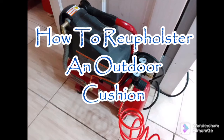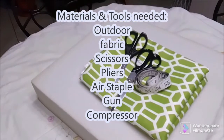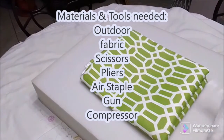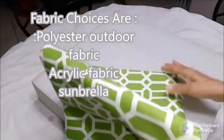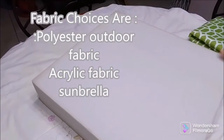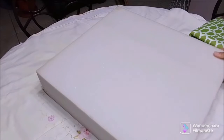I am going to show you how to reupholster an outdoor cushion. It is not for me, it's for someone else. The materials and tools needed are outdoor fabric, scissors, pliers, air staple gun and compressor. I have my lovely fabric here — the choices are polyester outdoor fabric or polyacrylic fabric, and I am using Sunbrella, a very durable outdoor fabric.